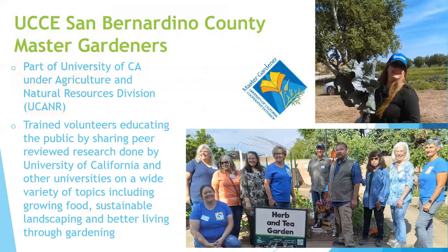If you're not familiar with the UCCE San Bernardino County Master Gardeners, we're part of the University of California under the Agriculture and Natural Resources Division — not part of UCR, UC Irvine, LA, or UC Davis, but a different division. Master Gardeners are trained volunteers who educate the public by sharing peer-reviewed research done by the University of California and other universities.